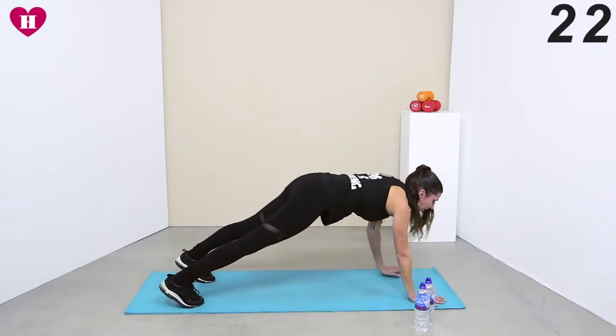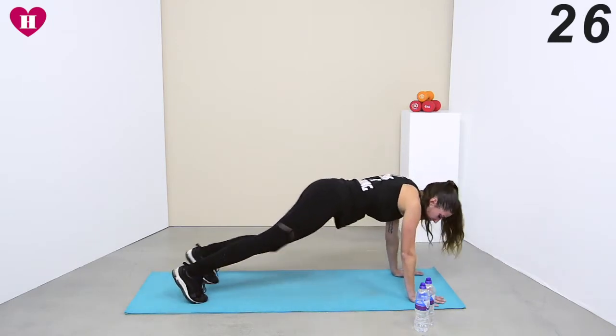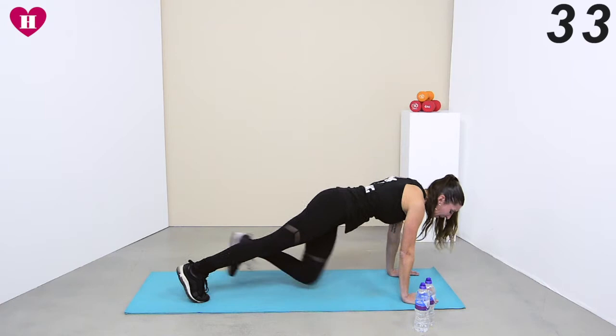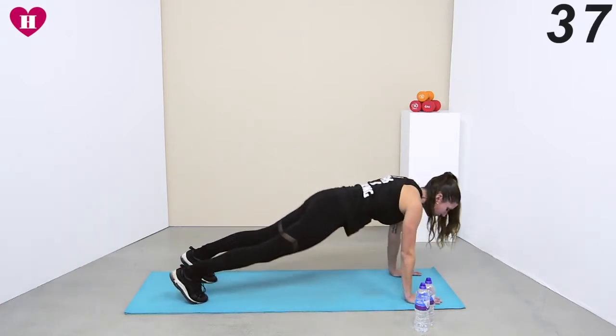Try to get your heels down, and as you come forward watch that you're dropping your hips and engaging that core. All the way back — enjoy that nice second of stretch. Press your chest through, and just enjoy that. Almost done.